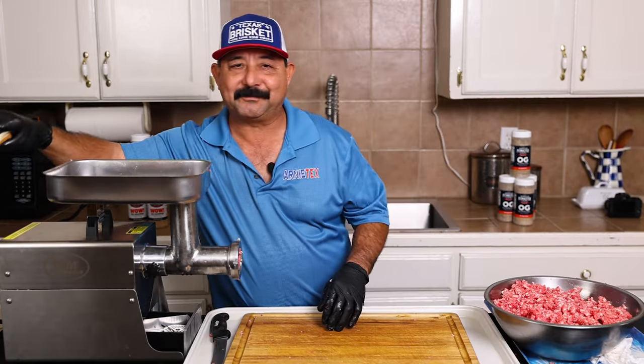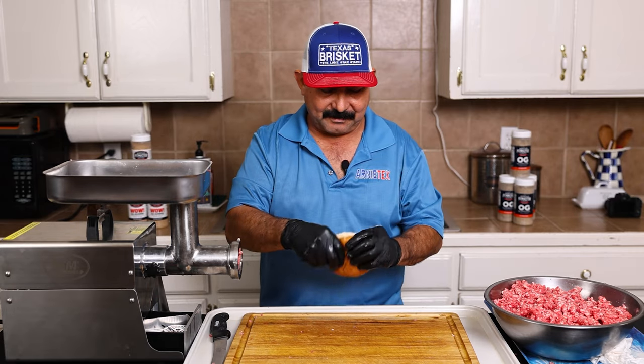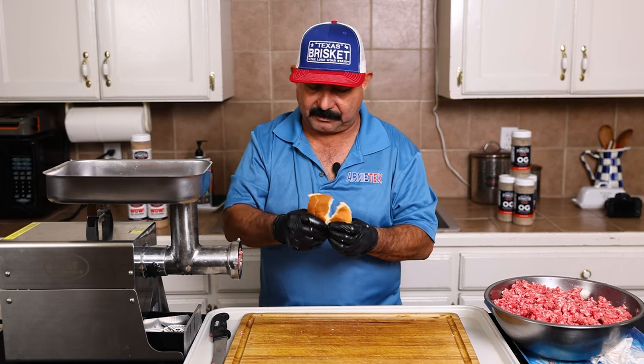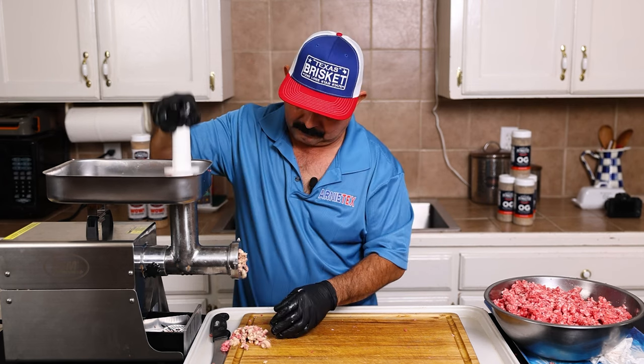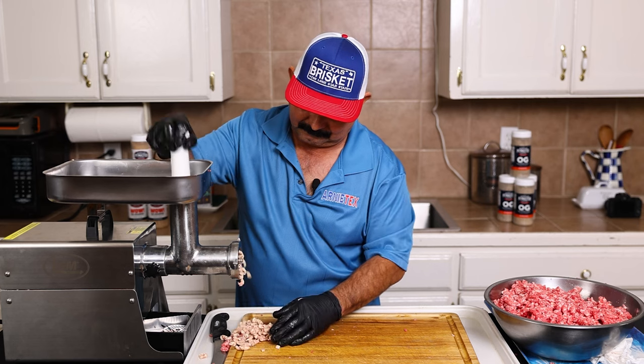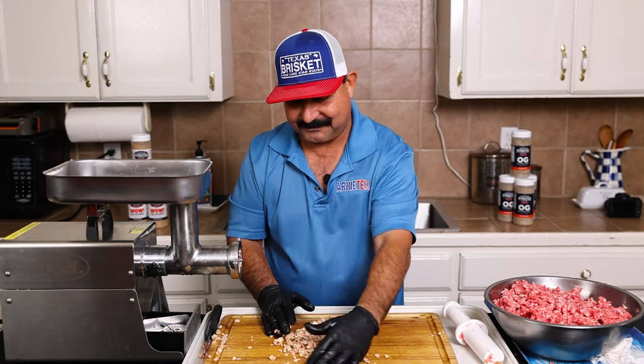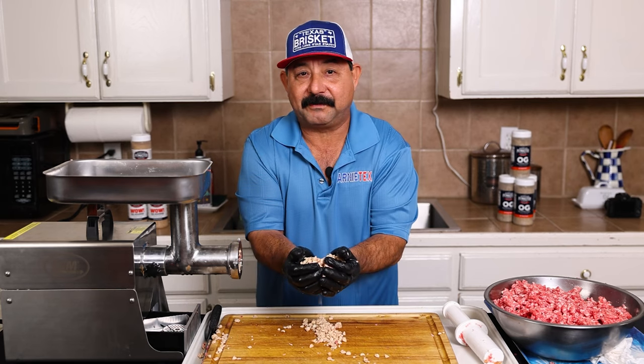Now here's a pro tip to clean your machine out — bread, just plain old bread. It'll get in there and push all that other meat that stayed in there out of the way. If you cook it, you could eat it, right? It'd be a ground beef bread.